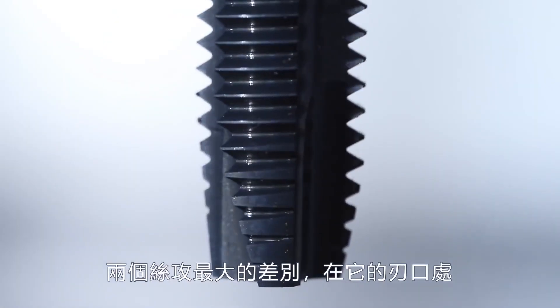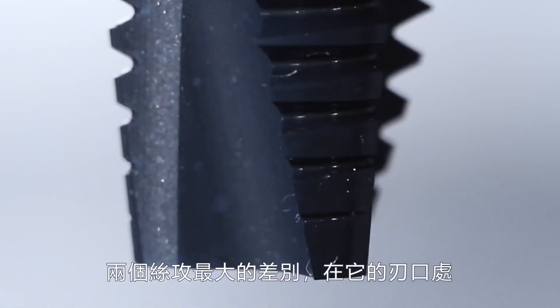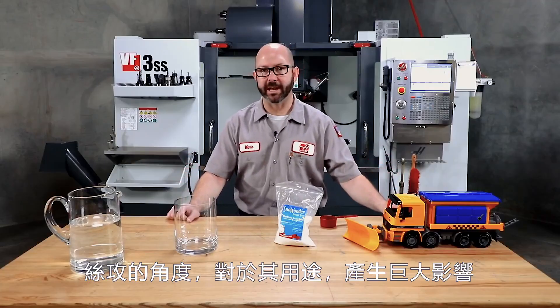The important things that make one cut tap different from another all happen near the tip, where the cutting face of the tap first cuts our threads. The angle of this cutting face, as it turns out, has a giant impact on what a tap can be used for.